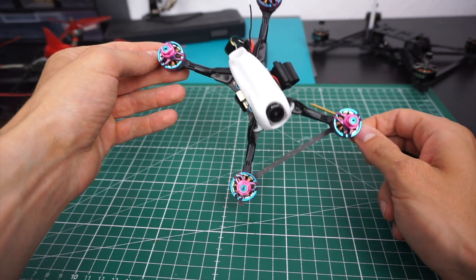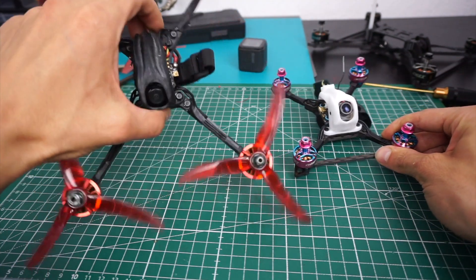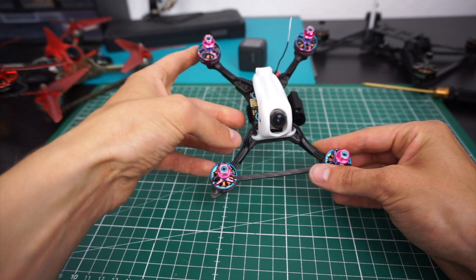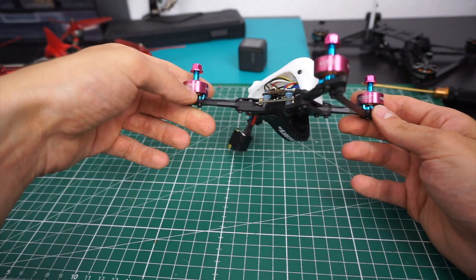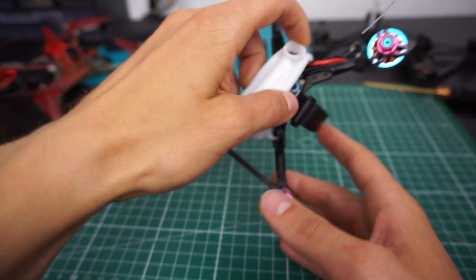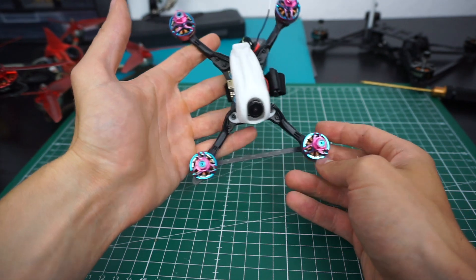Work in progress number two is the SLS3, or mini Gatehunter. A couple of people requested a 3-inch version of my SLS5. It wasn't enough to just give it shorter arms — I had to make more adjustments for it to make sense. All the M3 hardware was replaced with M2 hardware, which makes a notable weight difference, and I went from 4mm arms and bottom plate — kind of overkill for 3-inch — down to 3mm. I also updated the canopy to fit a micro Axii antenna; I'm still waiting for mine to arrive.